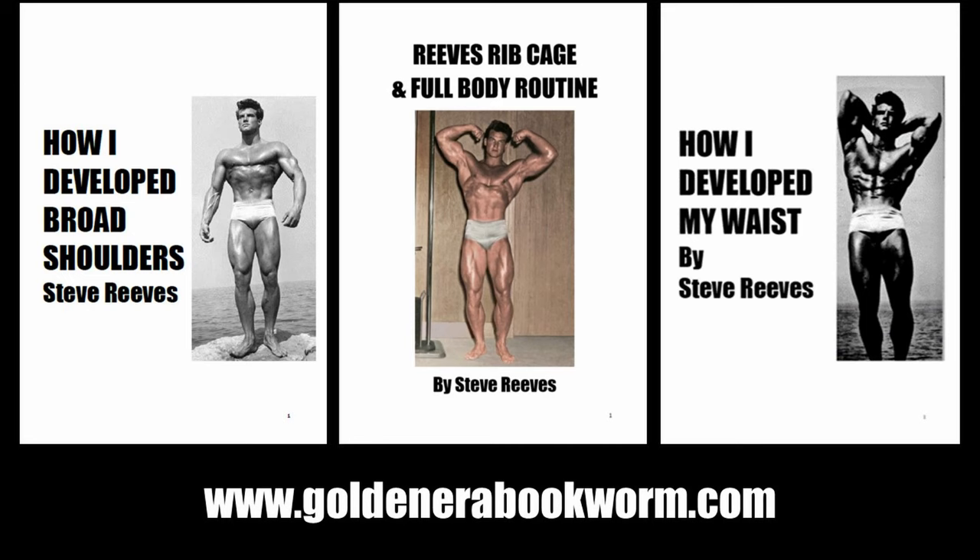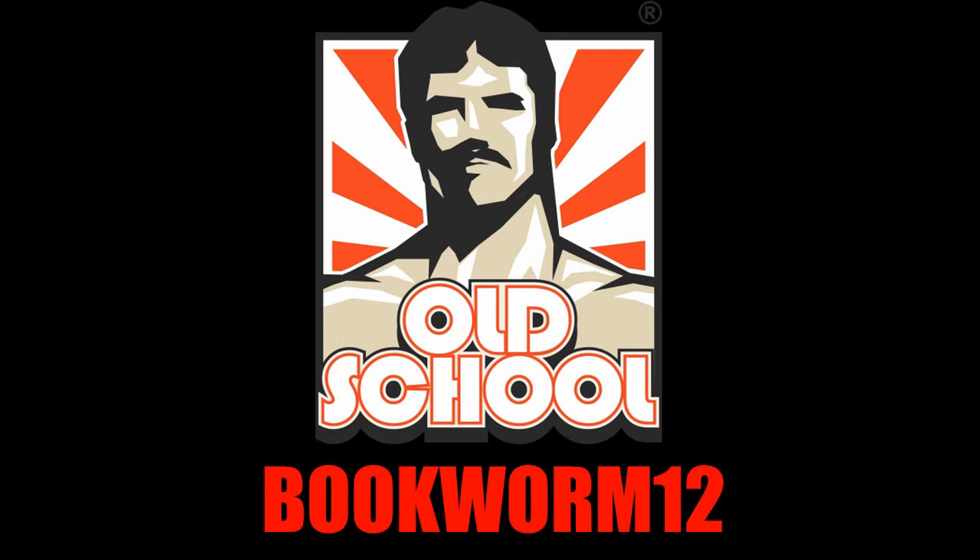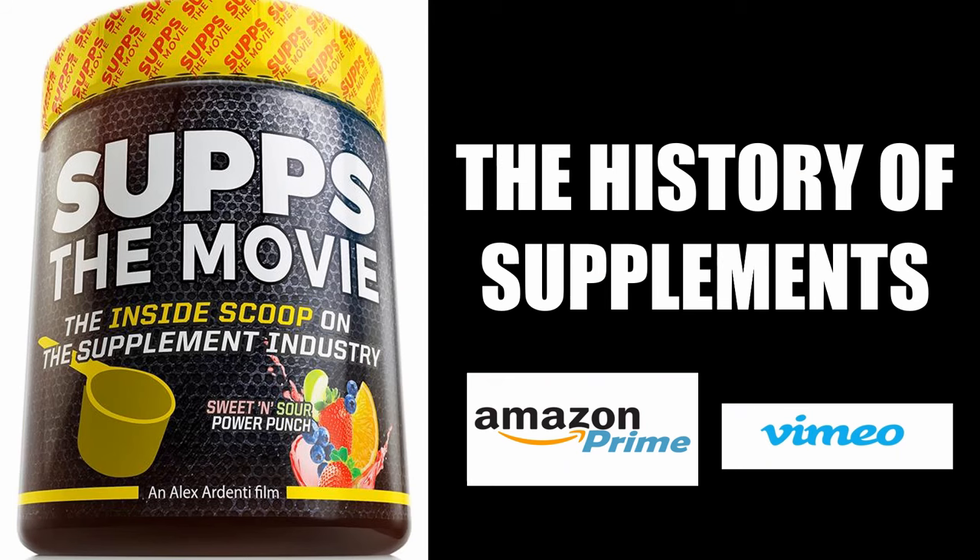Also available at my website www.goldenerabookworm.com: other titles from Reeves including How I Develop Broad Shoulders and How I Develop My Waist, and much more. I hope you've enjoyed this look at the Reeves Breathing Squat — if you incorporate it into your routine, please let me know how it goes. If you enjoyed the video, give it a thumbs up, subscribe, share, and leave your comments. To support the channel, donate via PayPal, become a patron, or visit my website for out-of-print books and courses on old school bodybuilding. Also visit Old School Labs using my code bookworm12, and check out Subs the Movie, available on Amazon Prime and Vimeo.